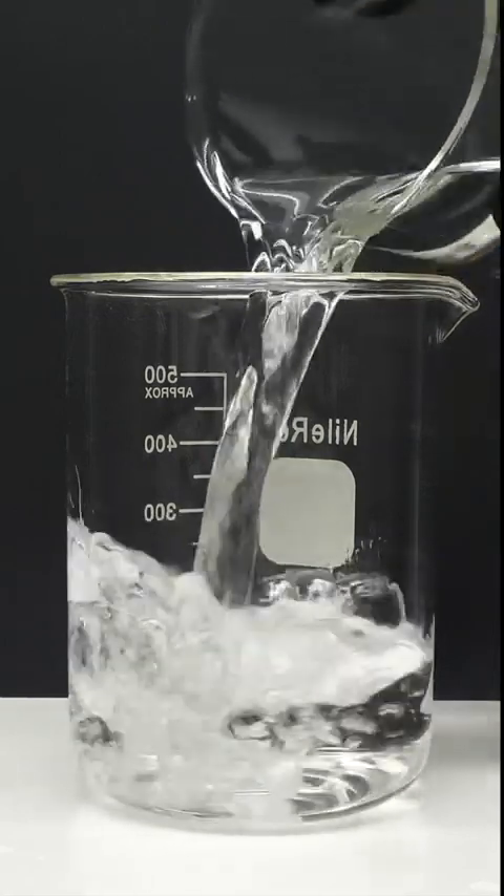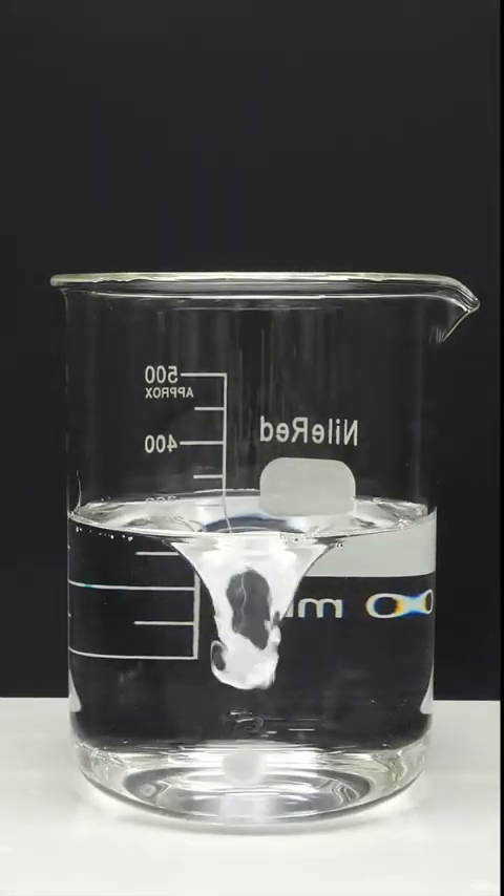For this one, I'm gonna try and synthesize a bouncy ball. To get things started, I'll add about 300 mils of water to a beaker, and I'll turn on the stirring.